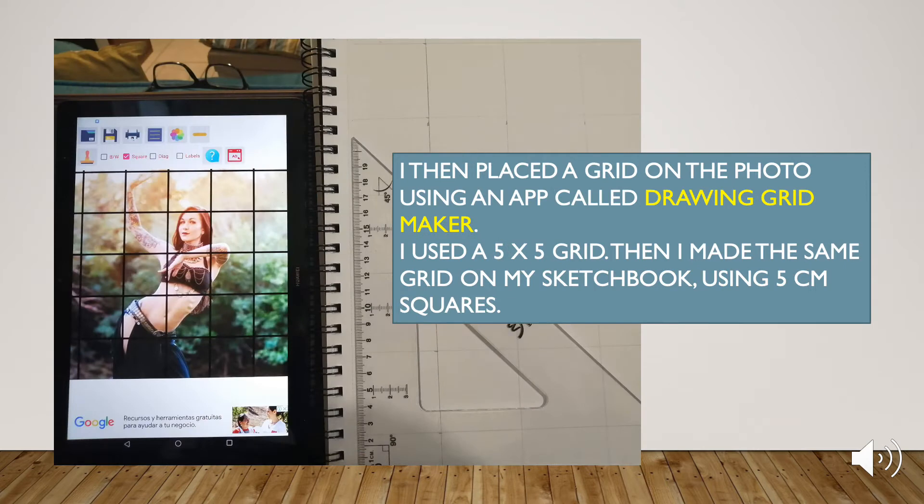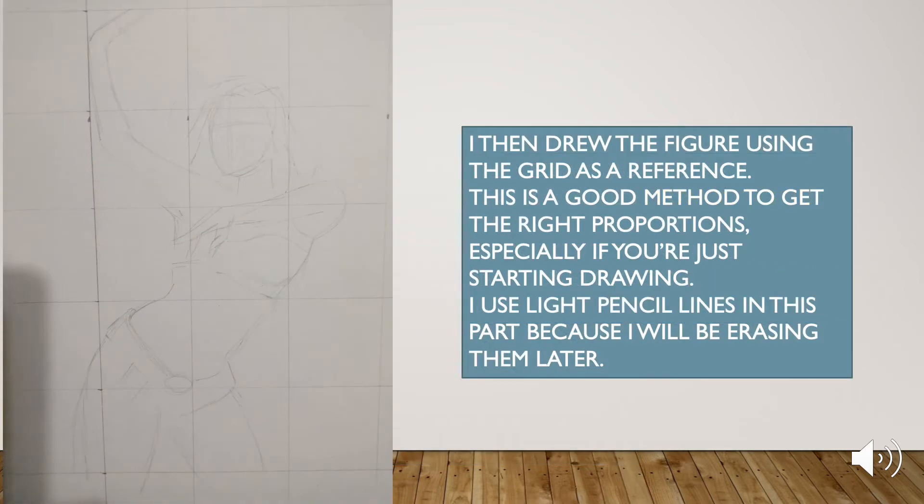I then placed a grid on the photo using an app called Drawing Grid Maker. I used the 5x5 grid. Then I made the same grid on my sketchbook using 5cm squares. I then drew the figure using the grid as a reference.